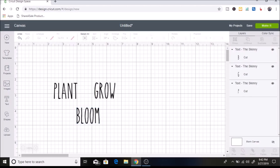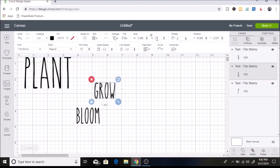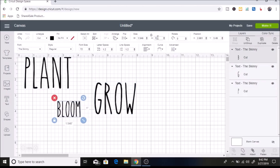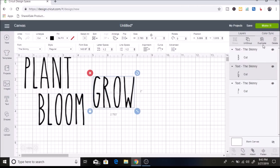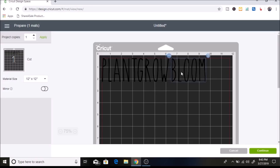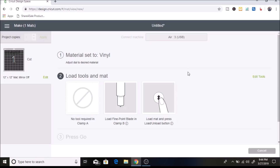I have all of those and I am going to do two inches for the height for each of these. Then I click on Make It and move them over just a tiny bit so it's easier to cut them out. I hit Continue and I have my dial set to vinyl on my machine, and I'll show you how I cut these out.